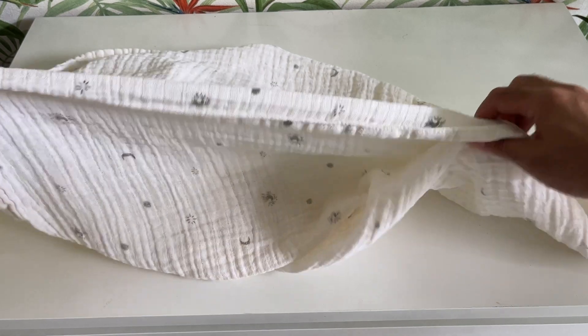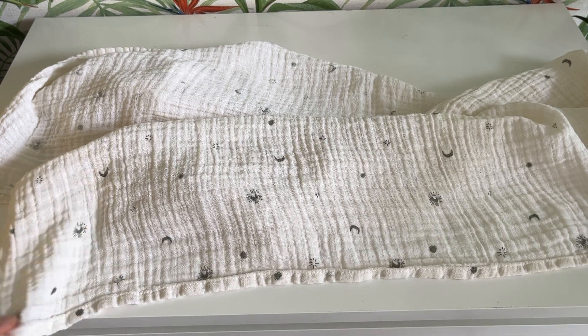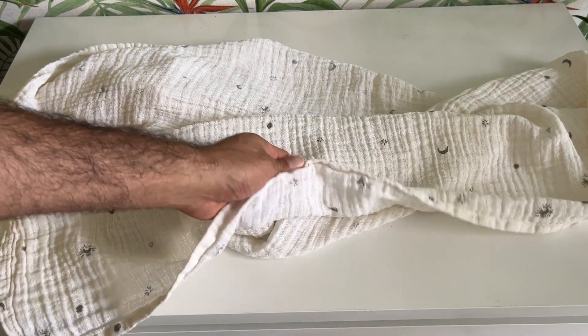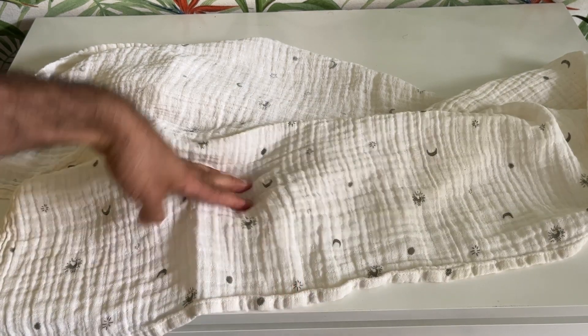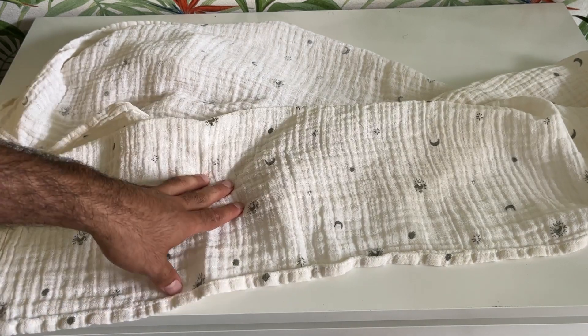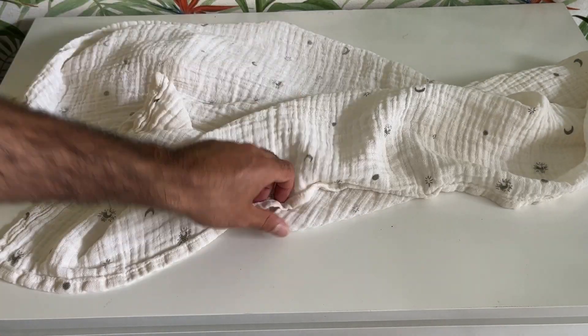Hey guys, today I want to do a quick review of this muslin swaddle. They come in packs of four, but some are always in the washing machine, so I took one out just for the sake of this video. This is what they look like. We've been using it for two months, so I thought let's hop on the camera and do a quick review to let you know all the ins and outs before you buy it.